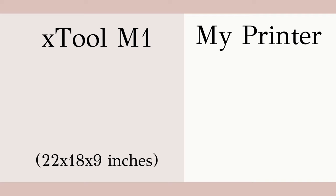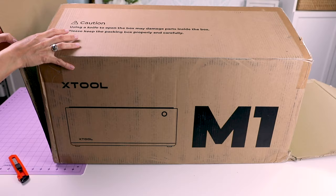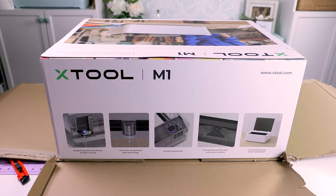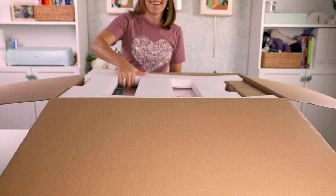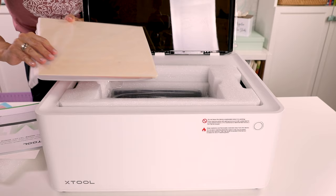In terms of size, the Xtool M1 is about one and a half times the size of my home printer. It's not super heavy — it's about 22 pounds — but it's not something that you're going to want to be moving around your craft room or home. Inside the box, you'll get two cutting mats — a strong grip and light grip for blade cutting projects — and you'll also get some sample materials to get you started.